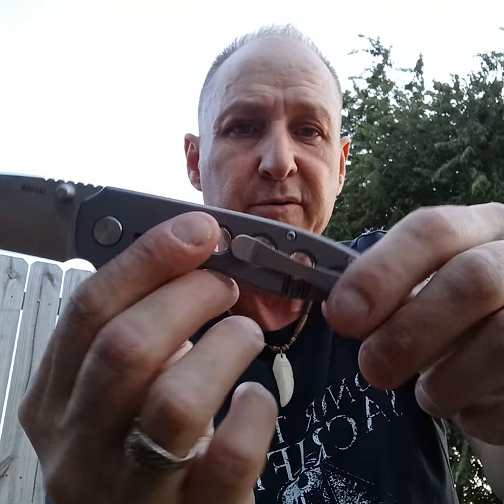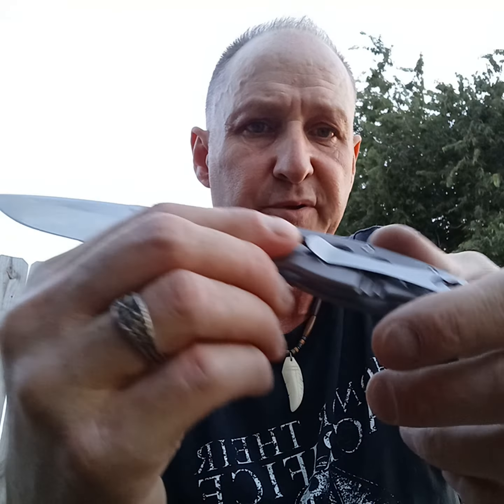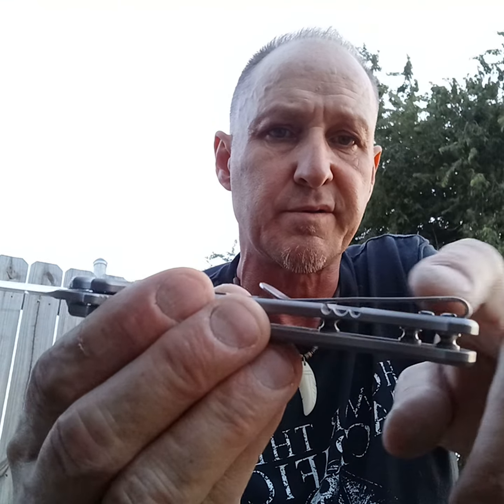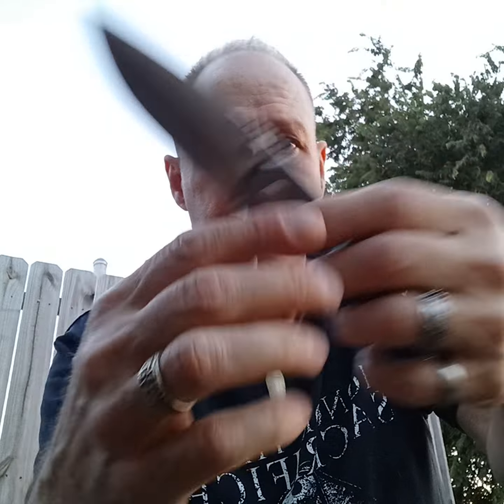I do like that they fasten it with three standoffs and three screws — I always talk about that, it's redundant in a good way. I wish more knife companies would do that. Two is really okay, but when they put three it's just like, yeah, all right, cool.